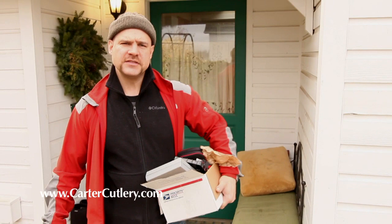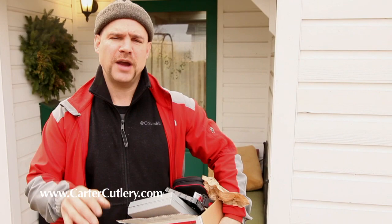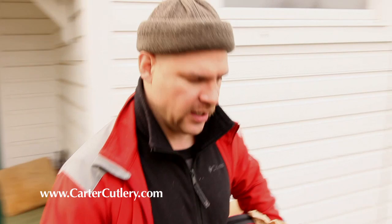Hi there. This is Murray from Carter Cutlery and I want to clarify some things on this recent offer I put out there on YouTube for you guys to send me in your unused, useless sharpening systems in exchange for free store credit. Come on with me and I'll show you a thing or two what I'm talking about.